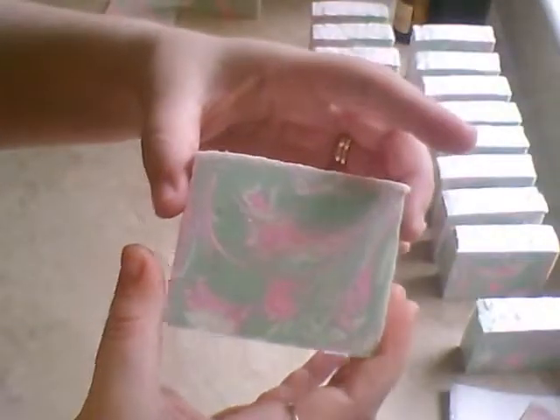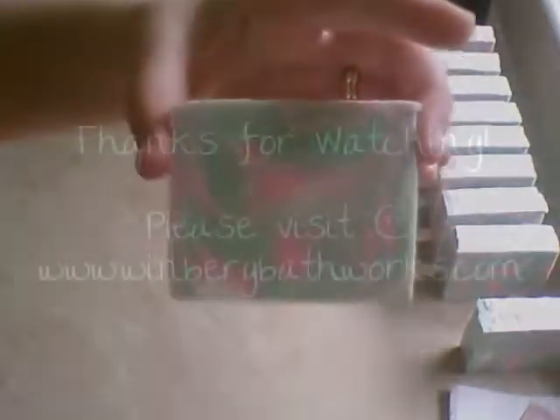I will be back hopefully shortly with a couple of soap-making videos. I hope you guys are having a great day. Thanks for watching.